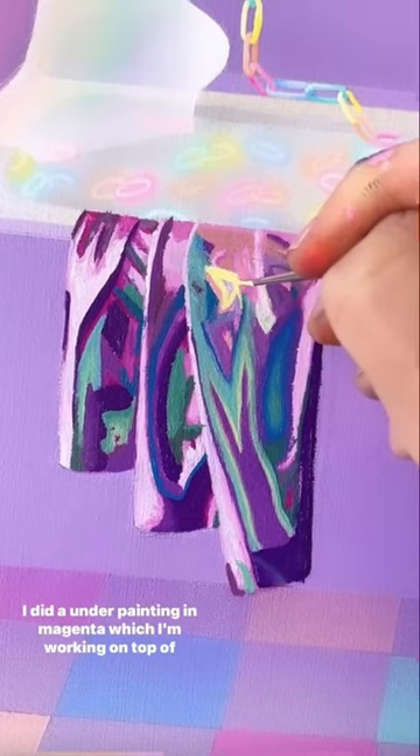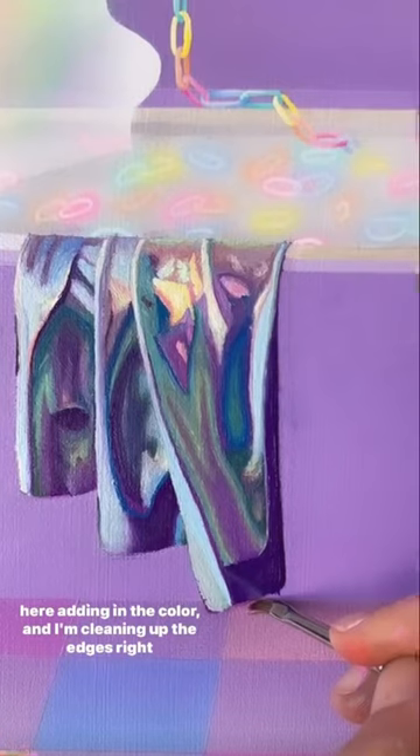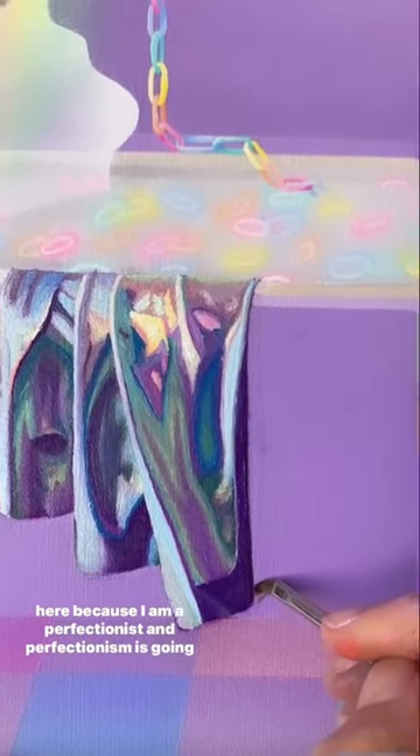I did an underpainting in magenta, which I'm working on top of here, adding in the color. And I'm cleaning up the edges right here because I am a perfectionist, and perfectionism is going to be the literal death of me.